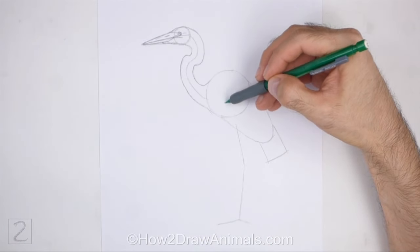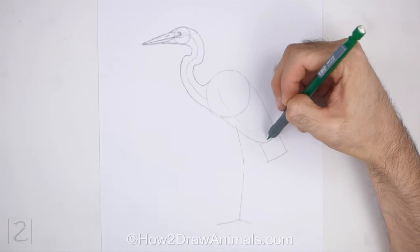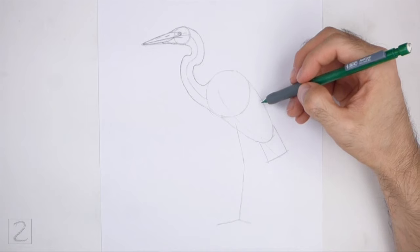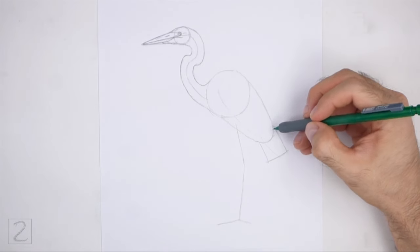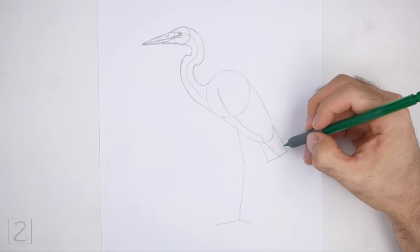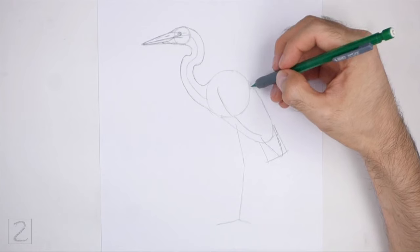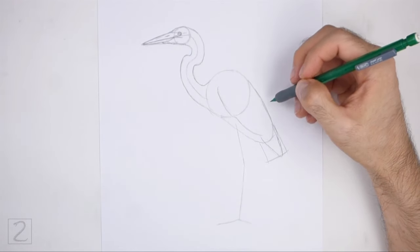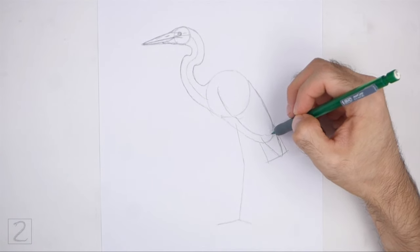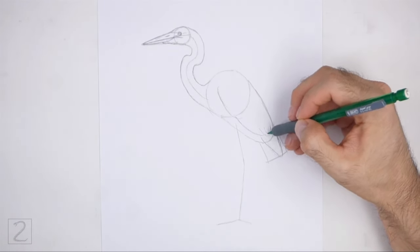Lightly sketch a long curved line across the entire body for the folded wing. The bottom of the wing should be inside the tail. When you get the shape right, darken the line. Make the bottom part of the wing thin and pointy. Darken the top part of the initial guides for the top edge of the folded wing, and draw a few short lines inside the shape for the individual feathers.